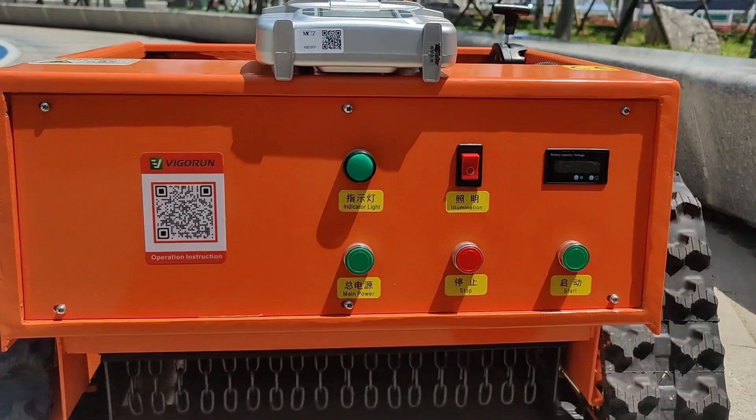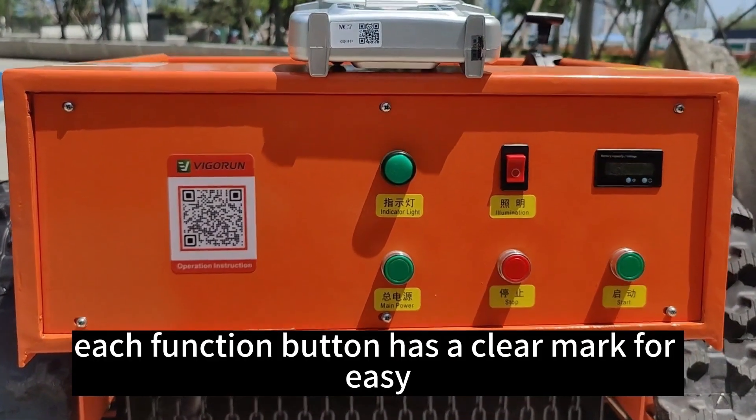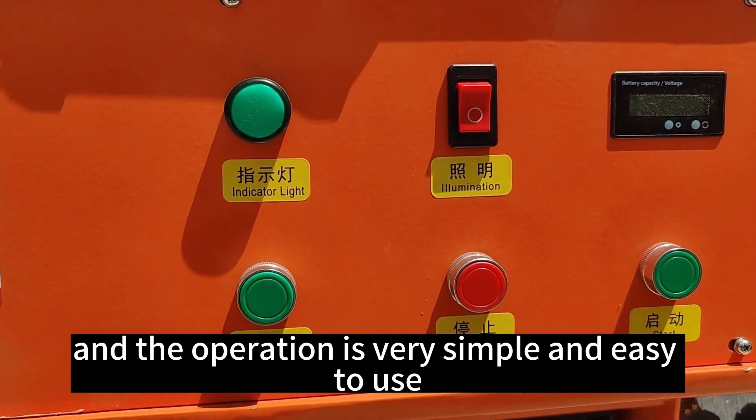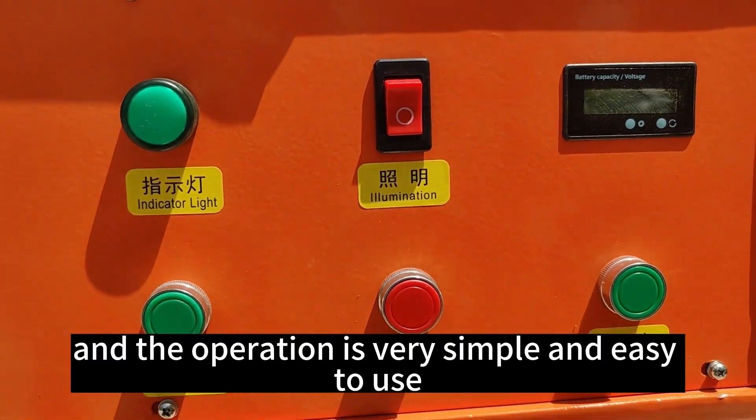This is a control panel. Each function button has a clear mark for easy identification by users, and the operation is very simple and easy to use.